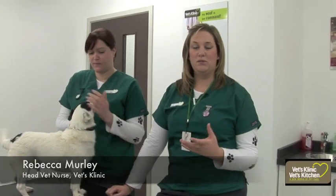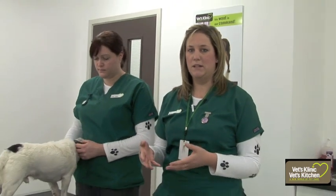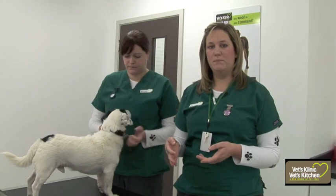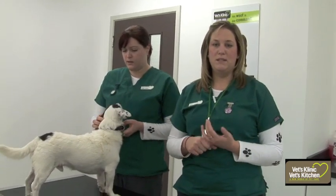Today we're introducing how to check your dog's weight. We're going to use Buzz here to show how he is an ideal weight and the signs to look for. You can look at a dog and think it's an ideal weight, but actually touching is probably the best way to feel. The best indication is whether you can feel their ribs — at an ideal weight you should be able to feel the ribs but not see them.